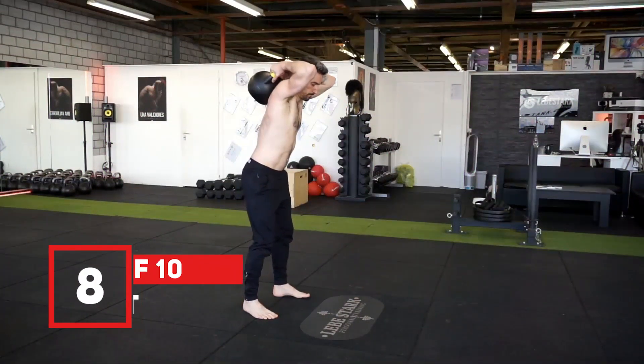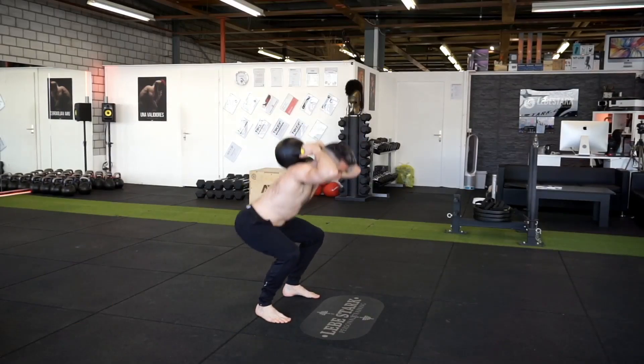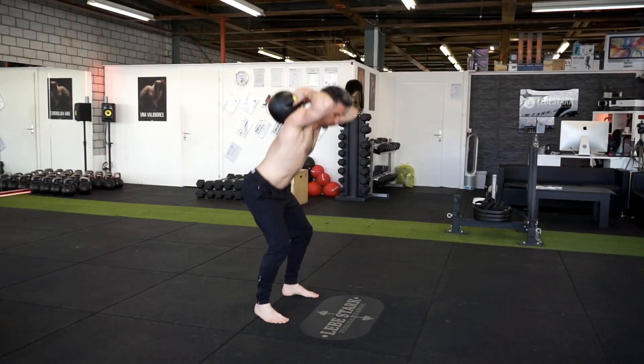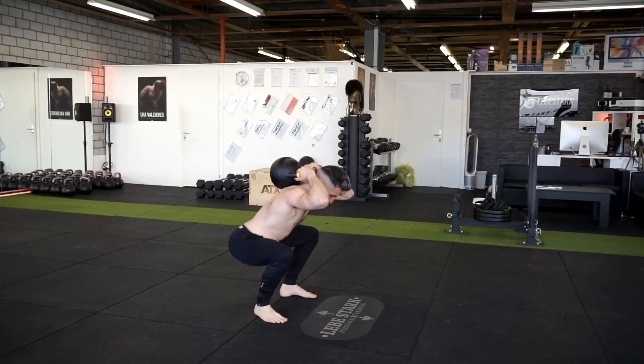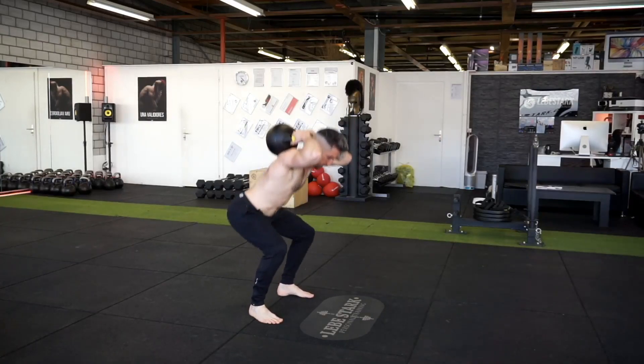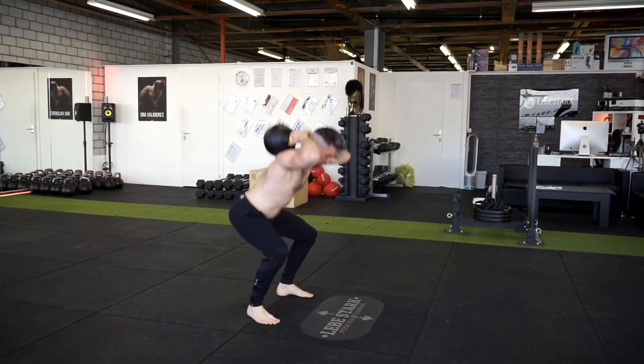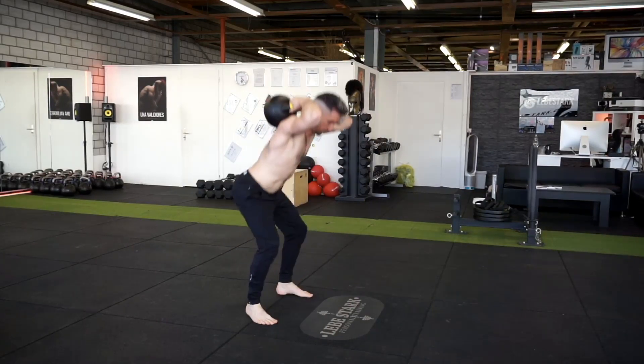Exercise number eight is a bonus: the kettlebell jump squat. The goal of this exercise is to increase your vertical jump. We use a back squat pattern, not like the goblet squat — make sure you know the difference. Place the kettlebell between the shoulder blades, go down into a squat, and jump off the ground just a little bit. Breathe naturally. Use a variety of weights and do two sets of ten.